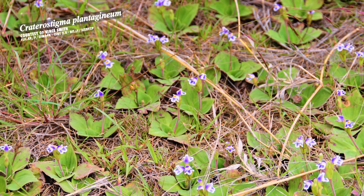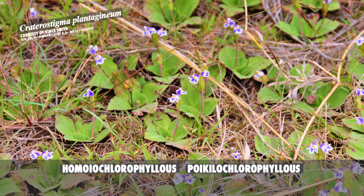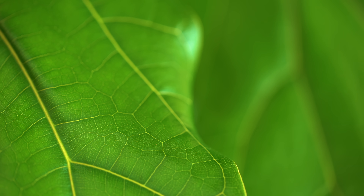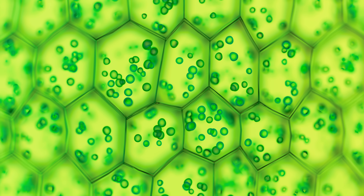Xerophyta humilis ranges from southern Ethiopia to Namibia and is a poikilo-chlorophyllous type of resurrection plant. Desiccation-tolerant plants are divided into two types: homoio-chlorophyllous, those that maintain their chlorophyll when dried out, and poikilo-chlorophyllous, those that lose it. Chlorophyll is the pigment that makes plants green and aids with photosynthesis, the process that plants use to turn sunlight into energy. Losing its chlorophyll is a strategy Xerophyta humilis evolved so that it doesn't waste energy maintaining its photosynthetic system during periods of desiccation.